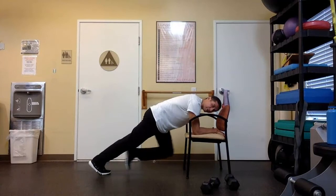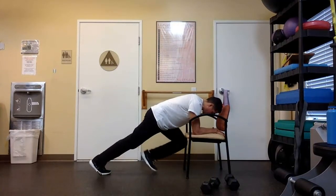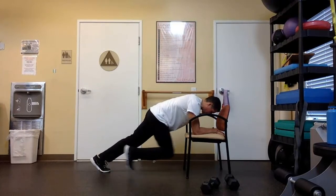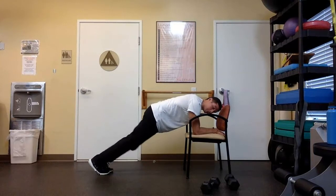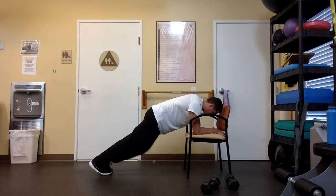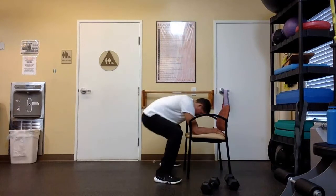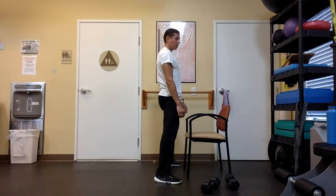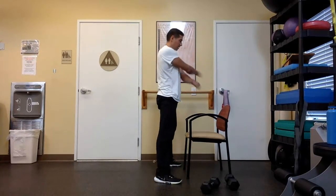Keep that core nice and tight. We're going to go for 10 moves: 10, 9, 8, 7, 6, 5 — keep those hips up — 4, keep that core strong — 3, 2, and 1. Good job. Come out of that, stretch out those arms.